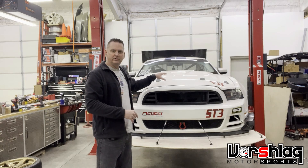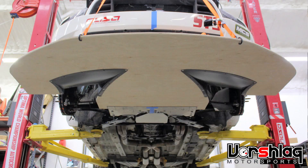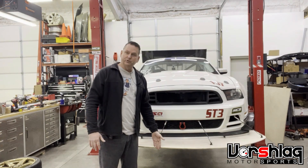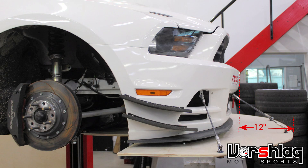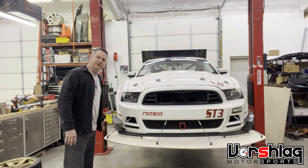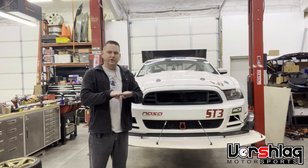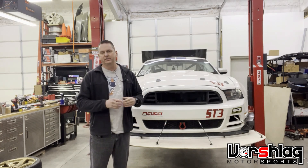Hood venting makes a small difference. The tunnels make a pretty big difference, but size matters. This one goes back to the front axle centerline, which is typically the maximum rearward extension. It goes forward the full 12 inches — it's actually 14 inches from here, but 12 inches from this point. We can go as much as 6 inches wider, but that starts becoming a challenge in wheel-to-wheel racing when you're trying to make a pass or use some curbing, so we kept it to the width of the tires.